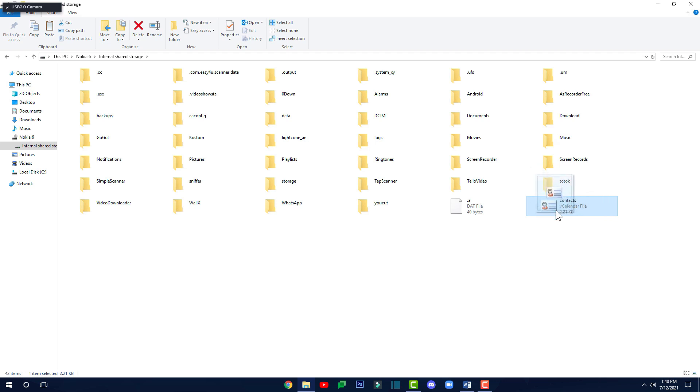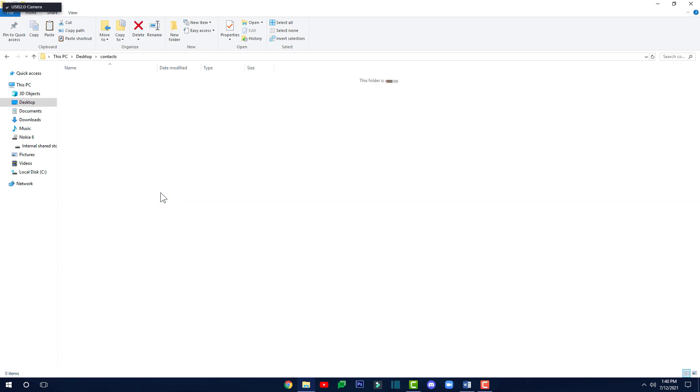Once you've found the file and right-clicked to open its file location, right-click and copy it. Then go to your desktop and create a new folder — you can save it anywhere on your computer. I'm going to save it on my desktop and rename this folder to 'contacts.' Double-click on that and then paste in your VCF file. Now all your contacts from your phone are safely saved right here.